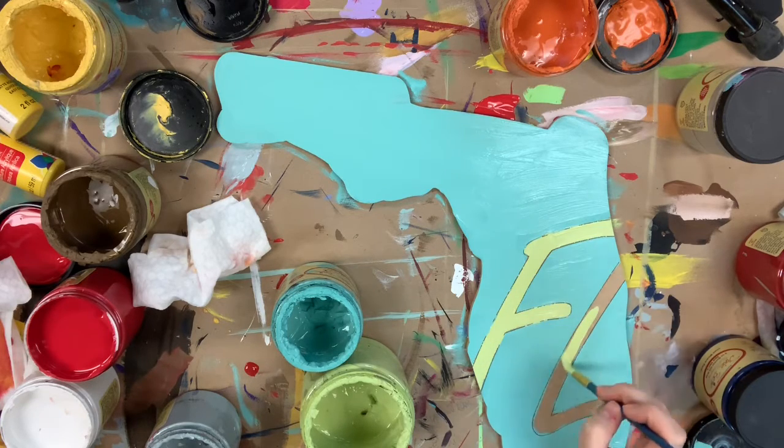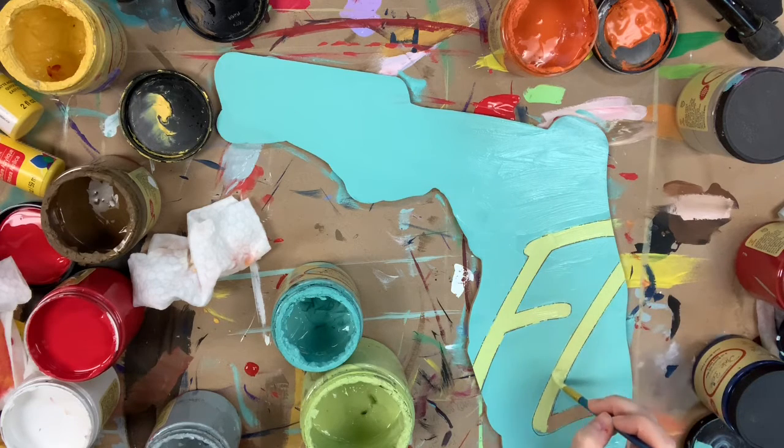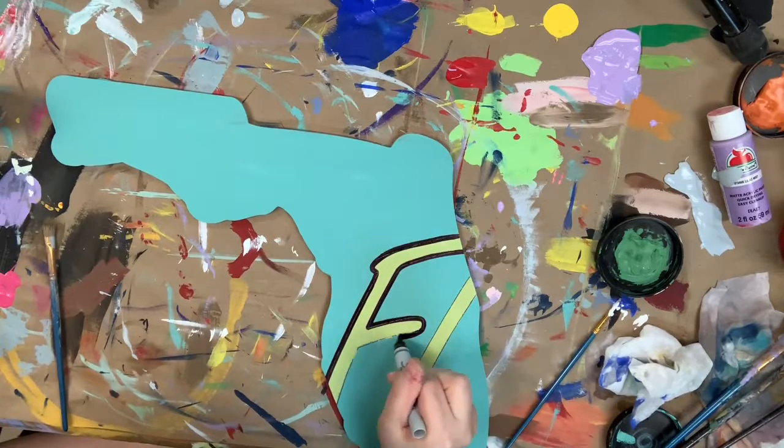I'm just using one of the larger round brushes out of the pack that we sell for this. It just helps to not use a brush that's too big, but also if you're using a brush that's big enough, you won't have to go in and do a bunch of strokes.